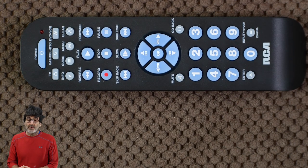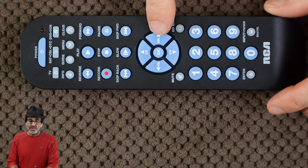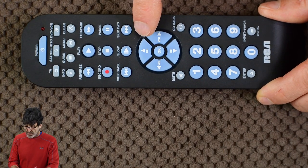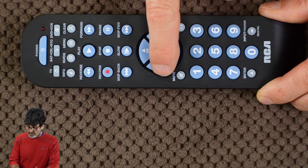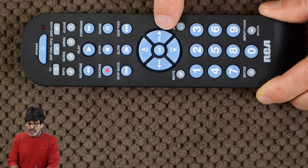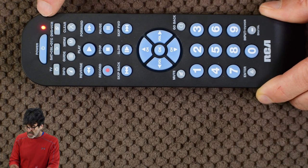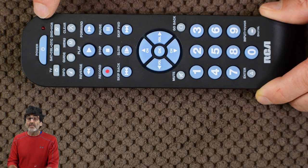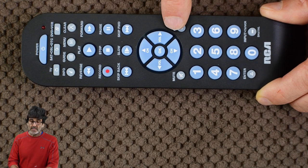One more thing you might notice is there are no directional keys — there are channel up and down and volume left and right. To change these to navigate the menu in your TV, put the remote in TV mode first and then press menu. See the lights flashing? These have now been converted into arrow keys and will navigate your menu. This light will blink for about 20 seconds and then go off. If you're done in your menu and want to exit before that, just press TV. You'll also need to enter menu mode to navigate your Amazon Fire Stick, but like I said earlier, the go back button didn't work well.